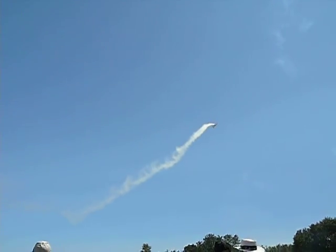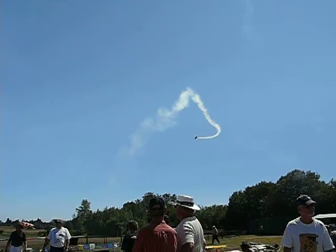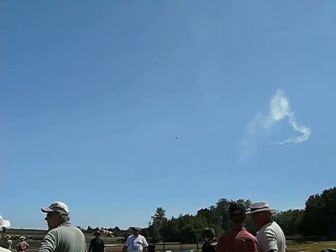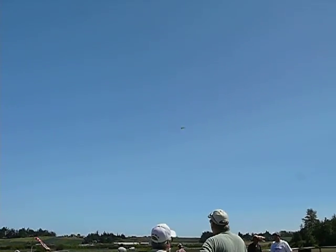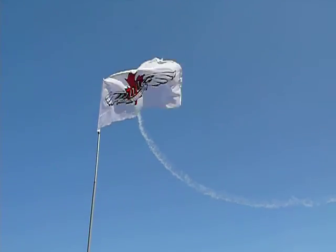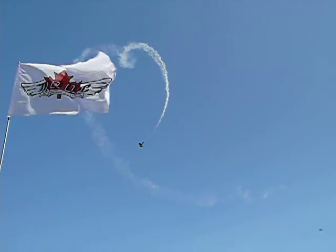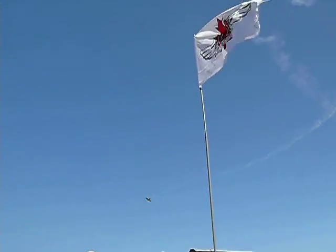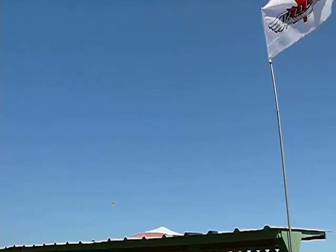Some beautiful stall turns. Now he has a switch on that airplane so he can switch the smoke off and on — makes it easier to follow during the maneuver. Here he's going up and snaps it at the top. It's a heart! Scott just loves the ladies and wants to let them know he recognizes them out there. That's a beautiful heart shape — a little picture up in the blue sky. Just gorgeous.